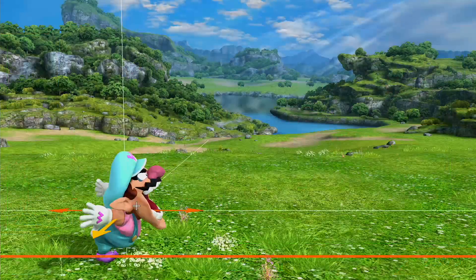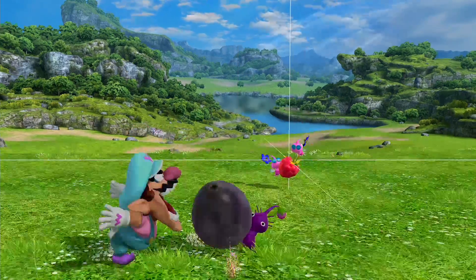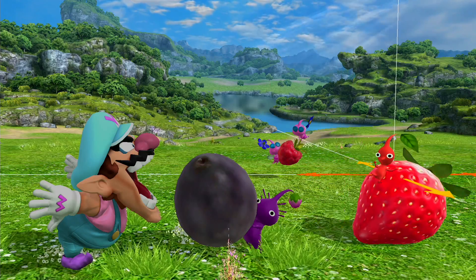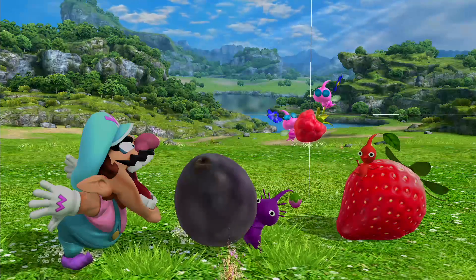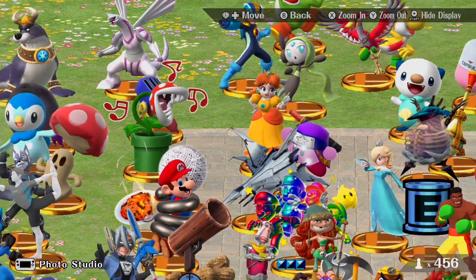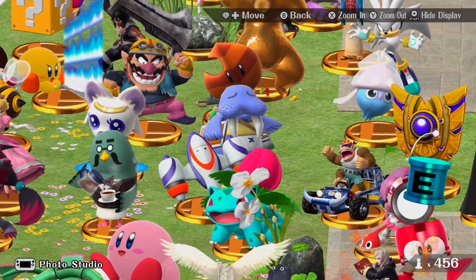Speaking of drawing on the gamepad, you can also use it to create custom pictures of the trophies that you've unlocked. While the gamepad functionality is great, you're limited by options, such as just one of four different backgrounds. The trophies themselves are awesome, though, and there's more here than ever before. While Nintendo can't cram every series as playable fighters or assist trophies, it's always fun to pick out obscure franchises in the trophy section.